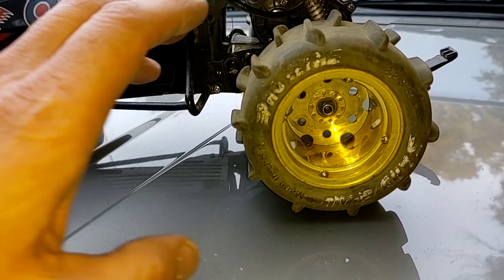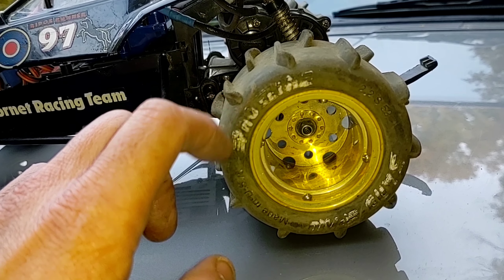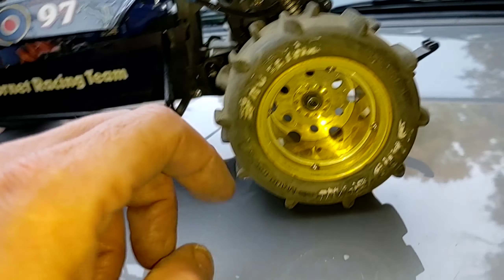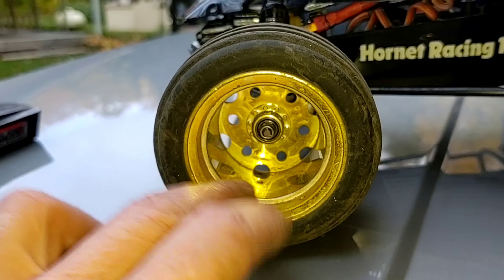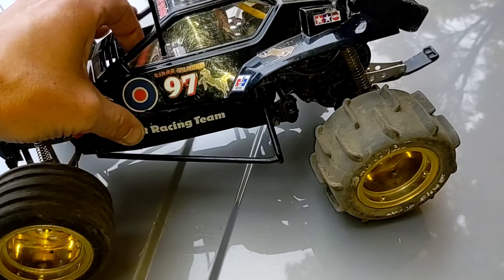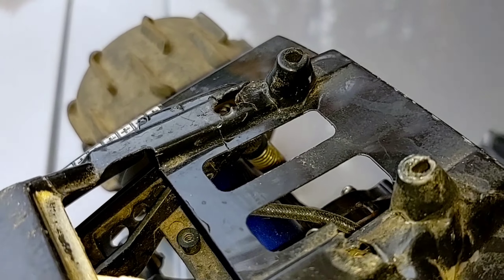For round three we installed a set of vintage Tamiya Monster Beetle wheels with some original 1980s vintage Pro-Line Sandpaw 2.2 tires, and also a set of Pro-Line Razorbacks on the front, sitting on another set of Monster Beetle wheels.